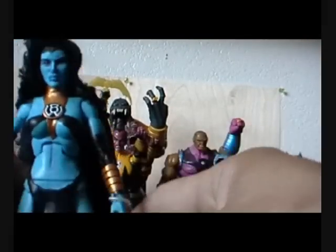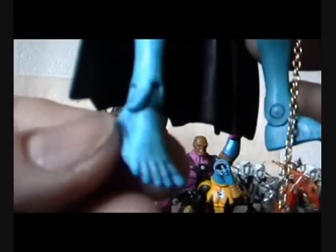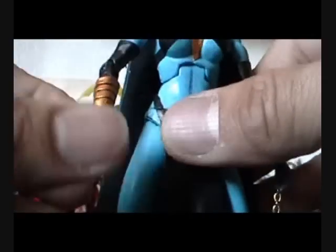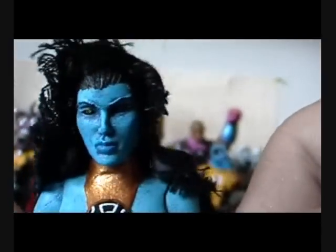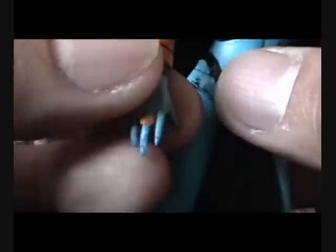After all that was done it was pretty much just a paint job. I based her with a dark blue and then went lighter with several different blues to give shading, shading on her face, and colored her lips with the darker blue as well.